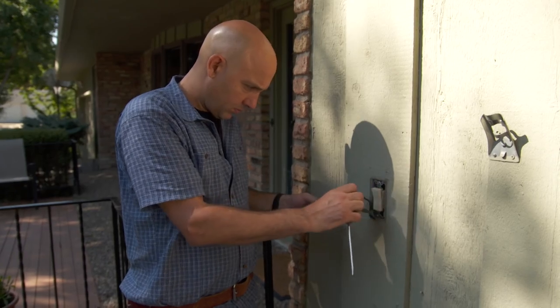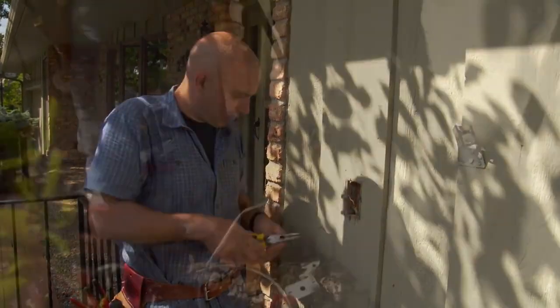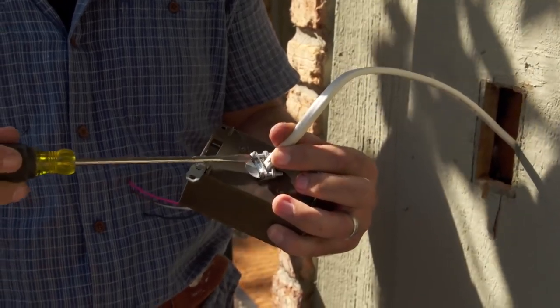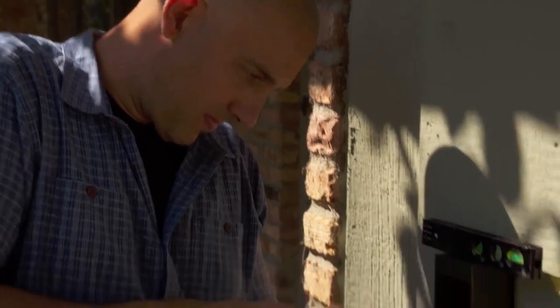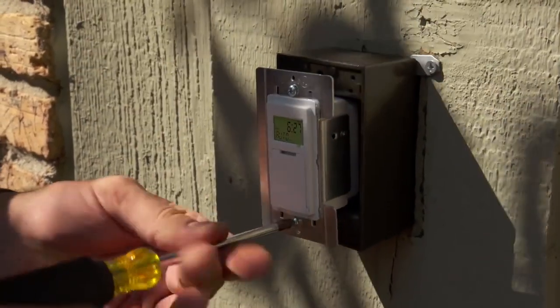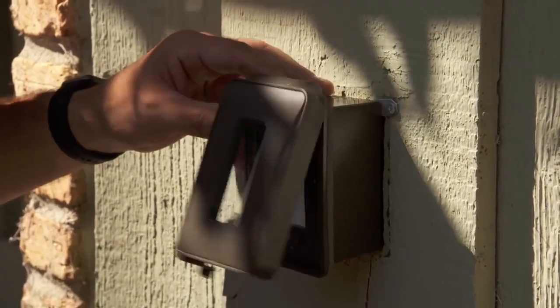This switch box is not to code — someone cut the back off, exposing the wood. I've got to replace it with a weatherproof box, and while I'm at it I'll pull a new wire up for the new switch. Instead of a manual switch, I'm using an astronomical time clock. It automatically adjusts as days get longer and shorter — goes on at dusk, off at dawn, and you never have to touch it. I'll cover it with a weatherproof cover.